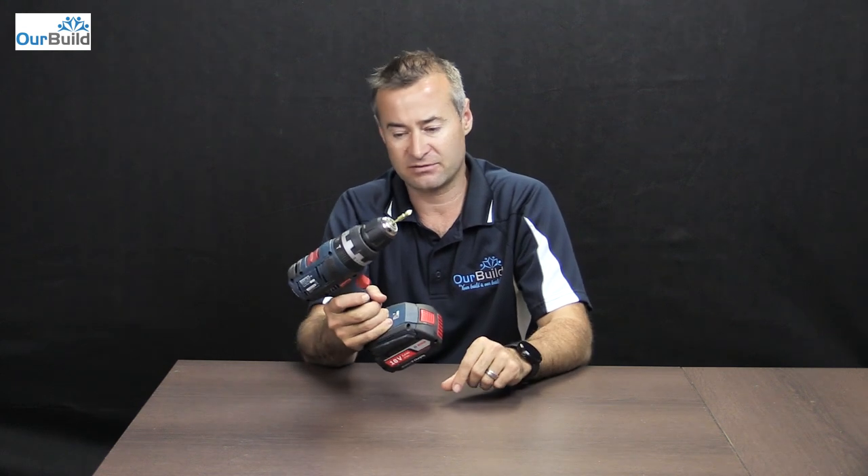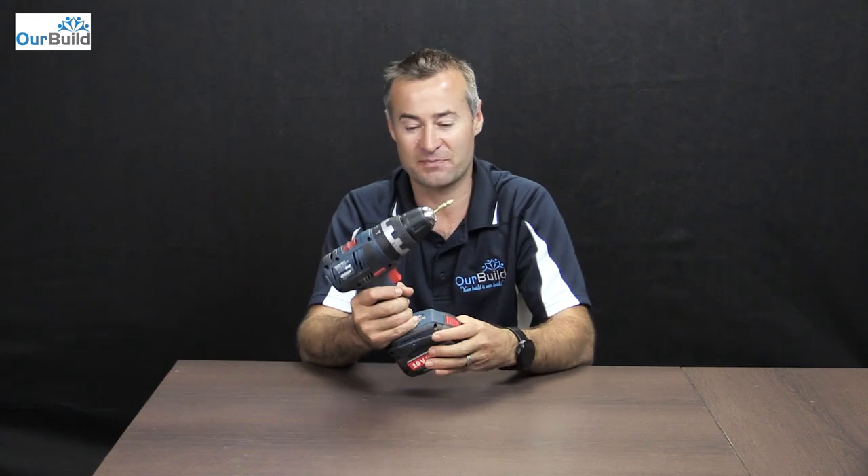Alright guys, so there are some of the features — one drill reviewed. Feels pretty good I must say. It's nicely weighted with a comfortable grip. Check back in in a couple of months and I'll let you know how it's holding up. So far so good. Thanks for watching the video — if you enjoyed it, give it a thumbs up, like or subscribe. I'll catch you next time. Cheers.